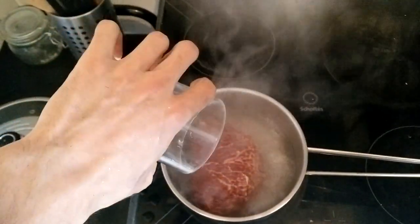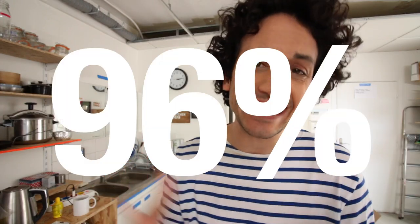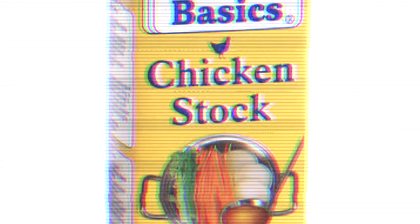Add a bit of water along with a stock cube. Now add a glass or two of red wine. I'm using red wine because I'm living in France and we can find cheap but decent bottles here. But as 96% of you are not living in France, if you dislike it, if it's too expensive, if you don't drink alcohol, or if you can't find it, then you can use apple juice, dark beer, grape juice, chicken stock, or just water — water is fine.